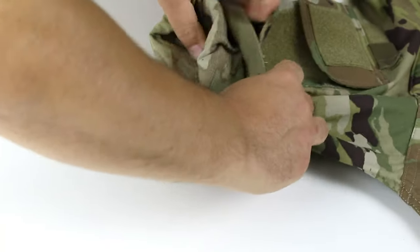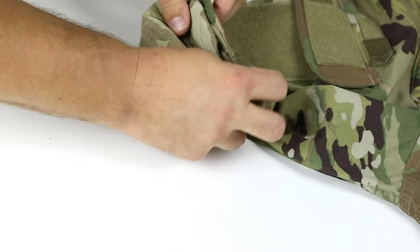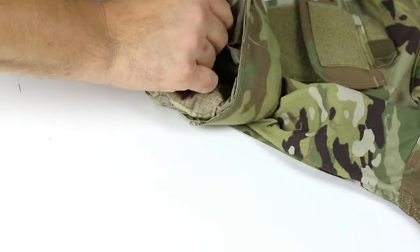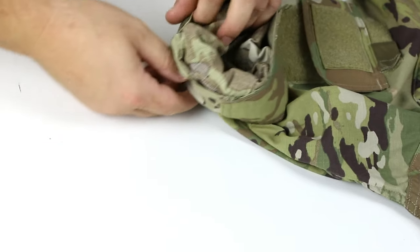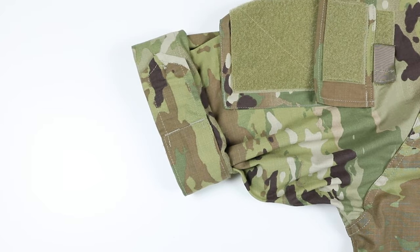Finally, flip the cuff down so the camo faces out and button the cuff. The buttoning secures the cuff and the folds. And that's how to roll your uniform sleeve while keeping the camouflage visible.